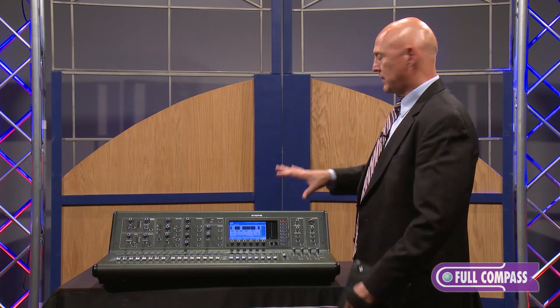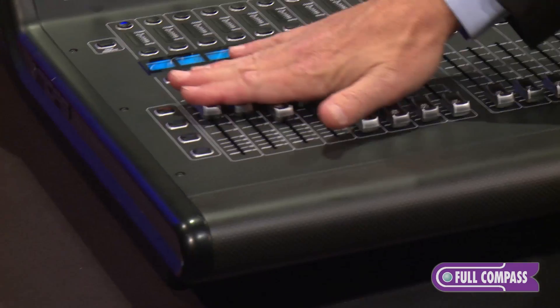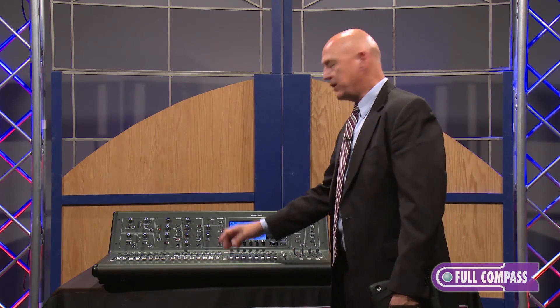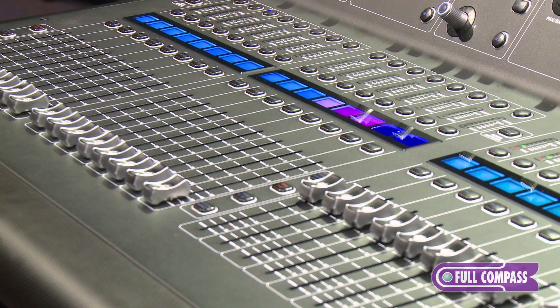Additionally, your tactile interface is going to feel like a Midas. Your faders are very smooth, very accurate — 1 million cycle motorized faders. These also come from our Pro Series of console design, ensuring long life and extremely good accuracy.